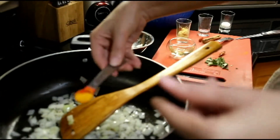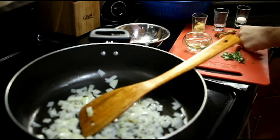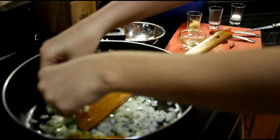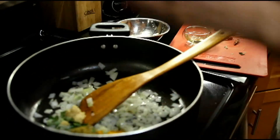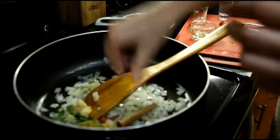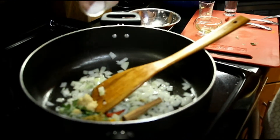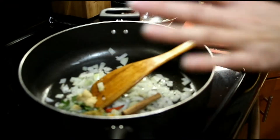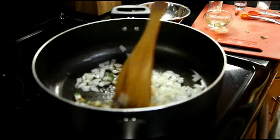We add the turmeric and curry powder, the curry leaves, garlic, chiles, the cinnamon stick, and some salt. We won't put it all in — we will wait until we put the cabbage in and add more to taste. We will go ahead and sauté all the ingredients together.